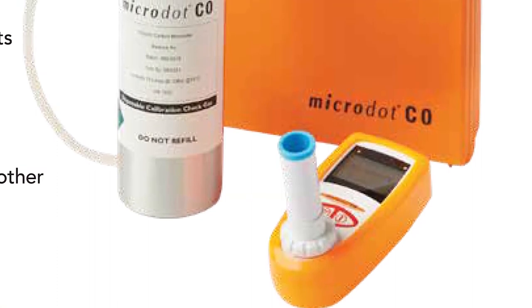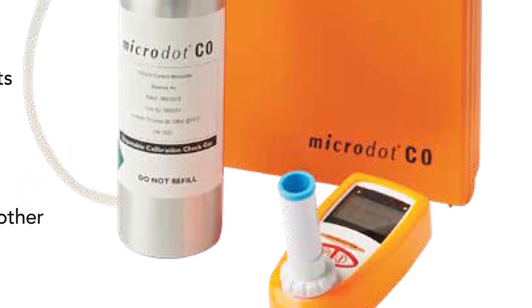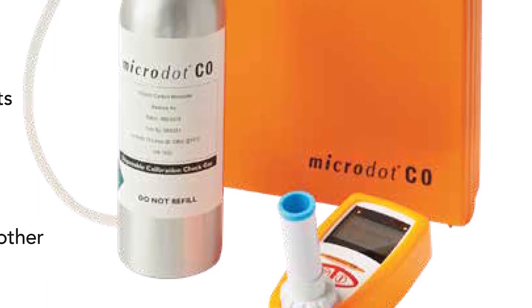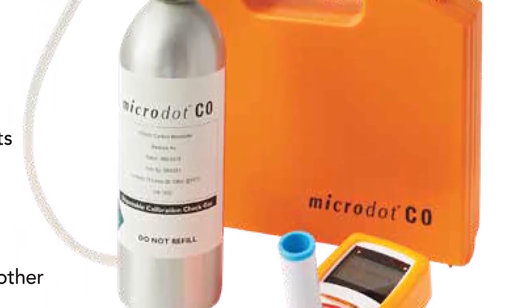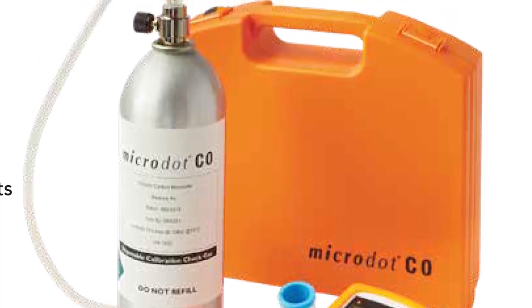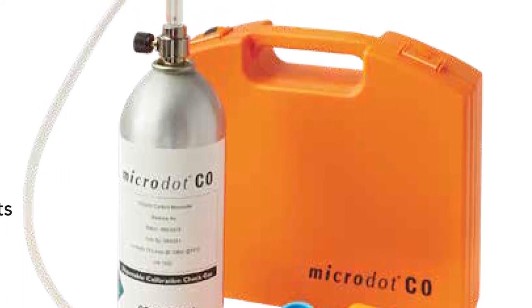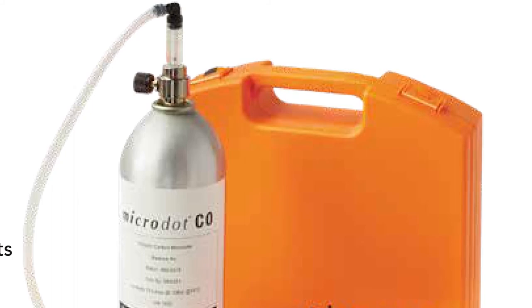Just a few more features and specifications. The unit's accuracy is 0 to 42.5% carboxyhemoglobin or 0 to 375 parts per million of CO. The unit instantly displays results in both carboxyhemoglobin and parts per million. It's for use with generic 22mm EcoStraws and it comes with a 2-year warranty.